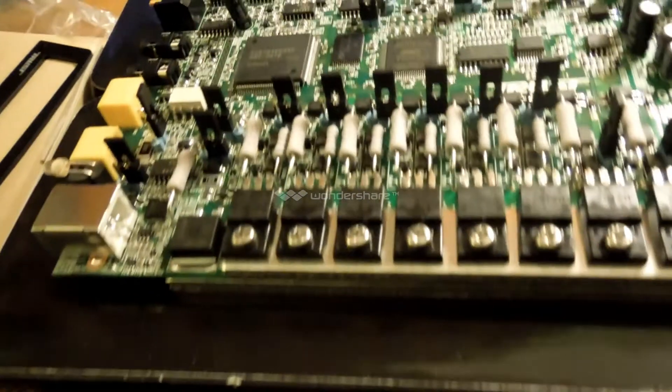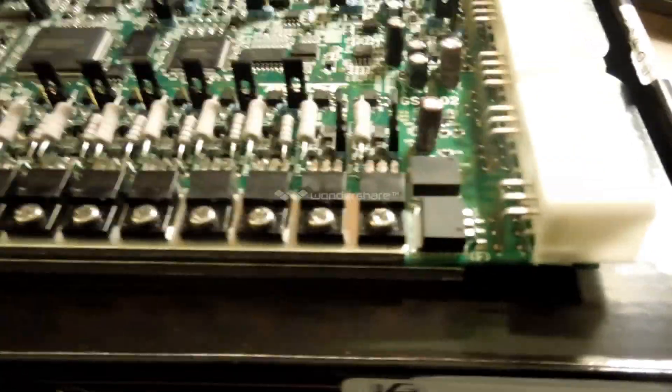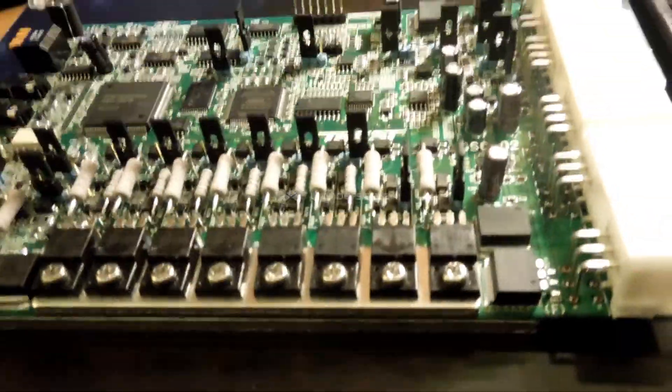That pretty much covers all the jumpers I'll have to do. This gives you an idea of what's going to go on with this and what you have to do — it's just not plug and play, you do have to switch things around. That's pretty much it for this, until next time.